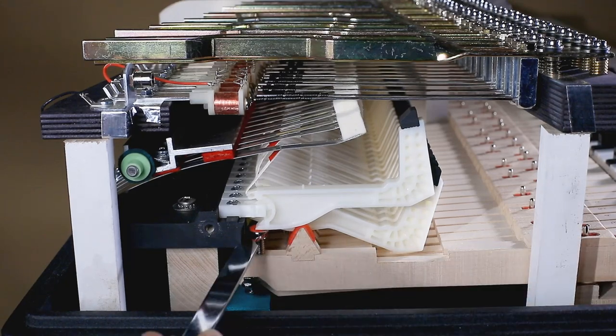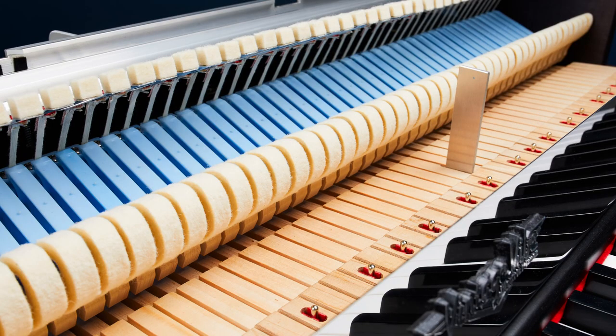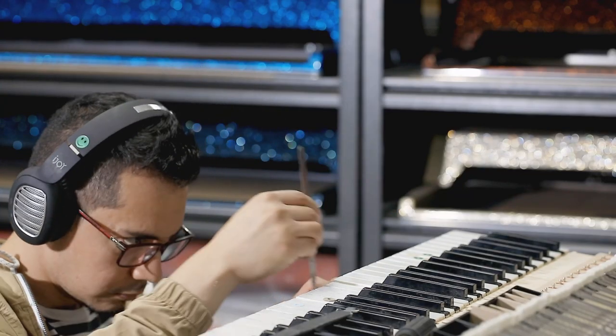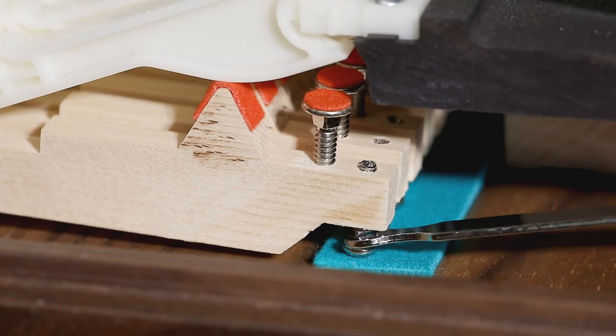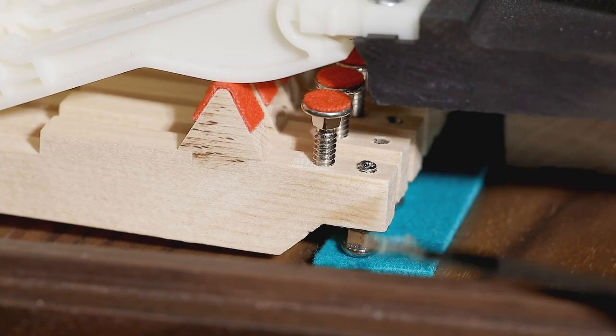This not only allows us the ability to set up our action with precision never before attainable, but allows our instrument to be easily regulated throughout its life. Original or customized specifications can now be easily and properly dialed in at any time.